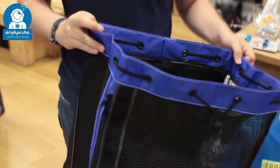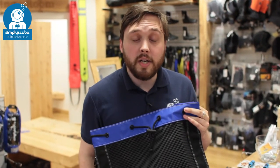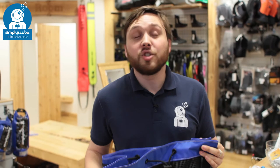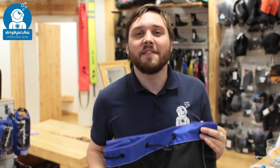So a decent size drawstring bag. That mesh allows it to drip dry as you're walking home. This is the Tusa Drawstring Mesh Backpack. If you missed my latest episode of Scubatube you can click on the link to watch that. Thanks for watching and safe diving.